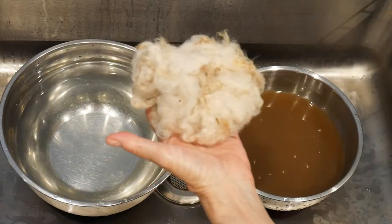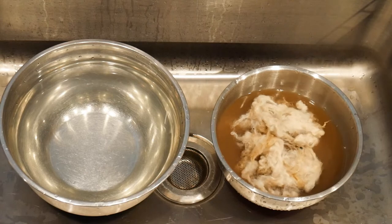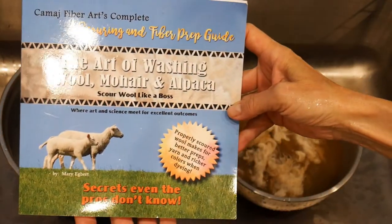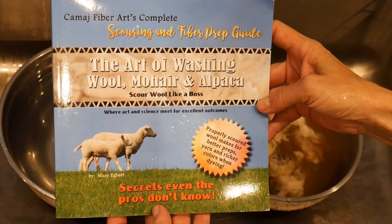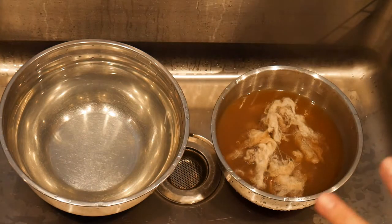I also wanted to tell you, if you want to learn more about scouring, I wrote a book called The Art of Washing Wool, Mohair and Alpaca. It talks about water and soap and pH, and just everything you need to know to get the perfect scour.